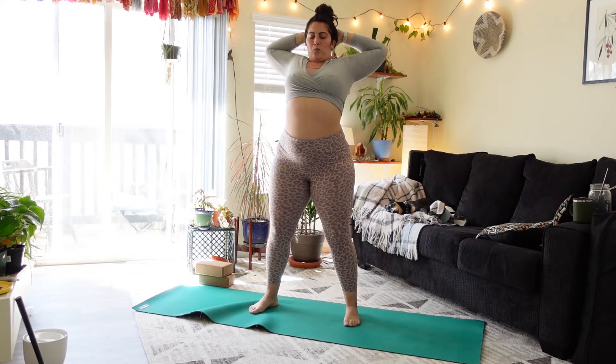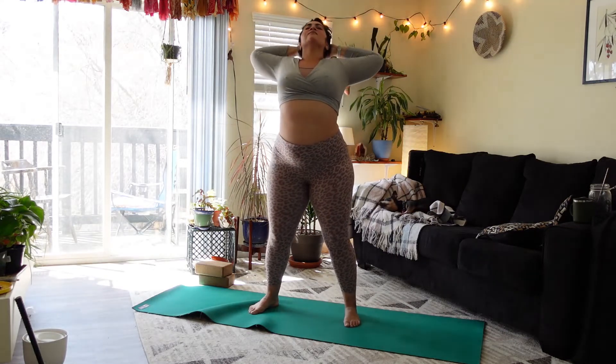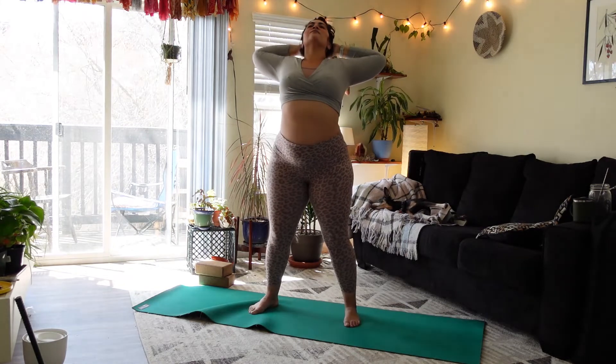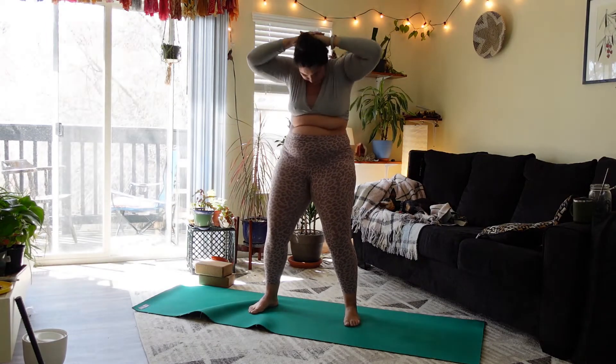Inhale to open the chest up. Exhale, round forward. Inhale open, exhale round. Inhale open, exhale round. Two more — inhale open up, exhale round forward. Last one — inhale open up.